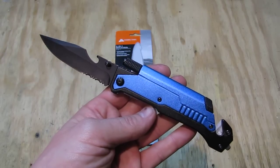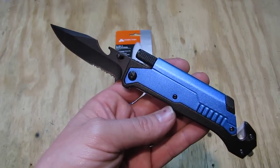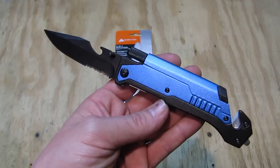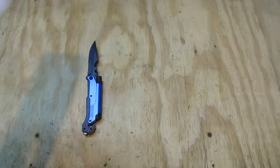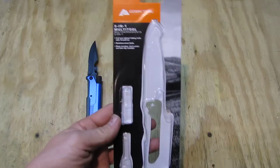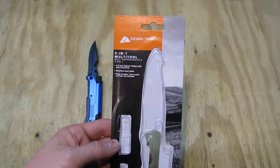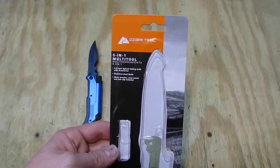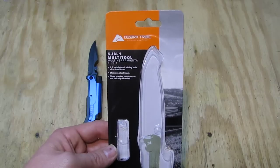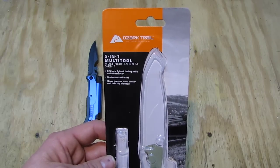Hello, my name is Swiss Bianco. In this video I will talk about the Ozark Trail 5-in-1 multi-tool. The item is currently new at Walmart. This item was hiding in the camping section — it's not with the sporting goods together with the other knives, so I may not have seen it for a while. Ozark Trail is a brand from Walmart.